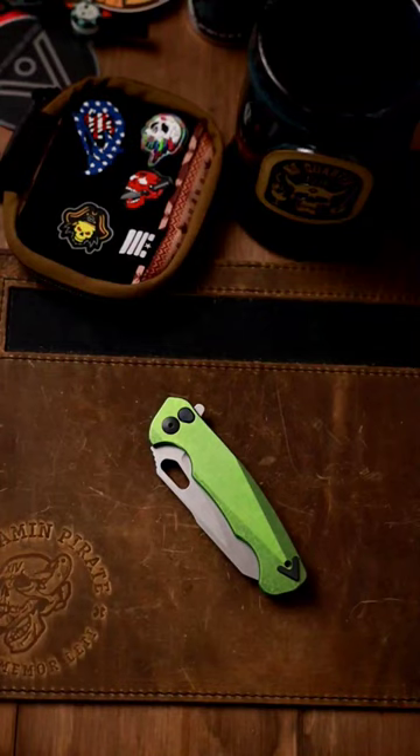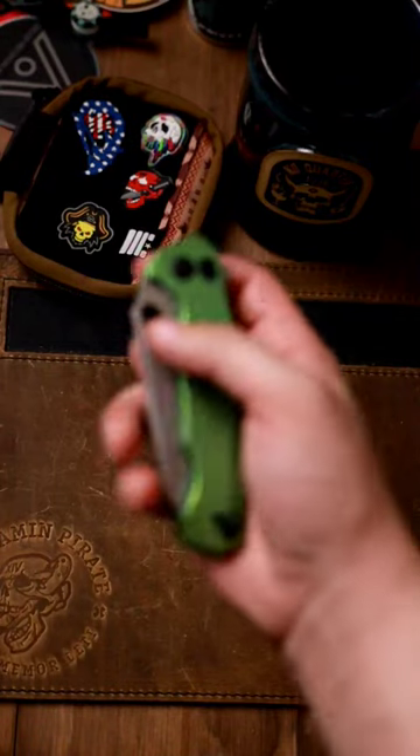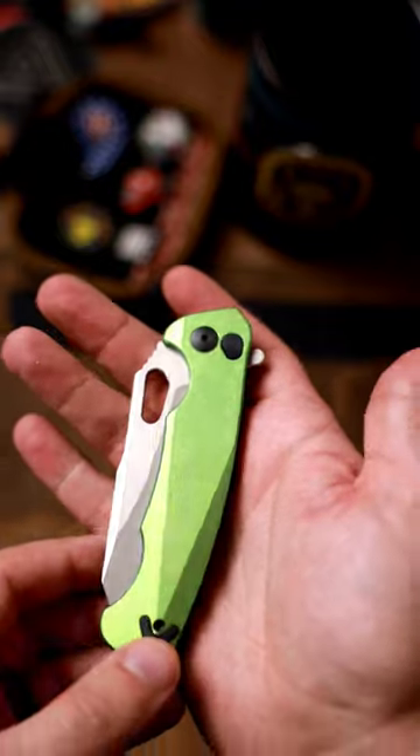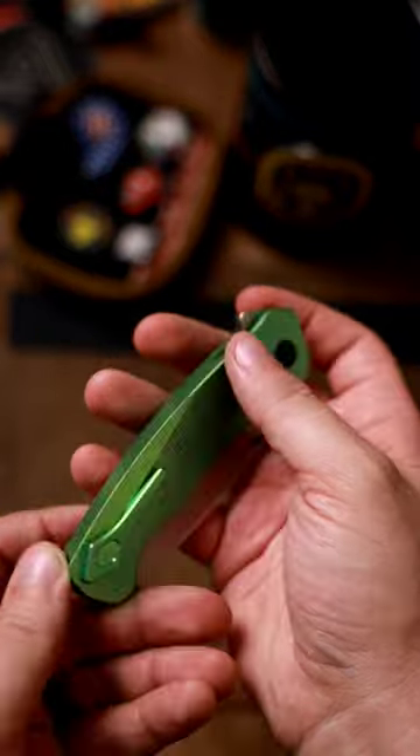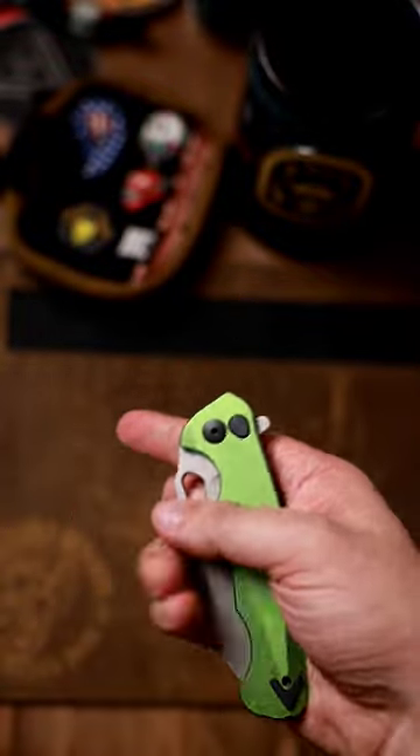One minute review on the Dead Reckon Knives Ridgeback. This is a very interesting knife because it is a solid piece of titanium — that is an integral, however you want to say it. Everything is made in the USA.